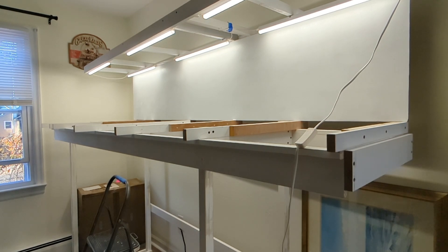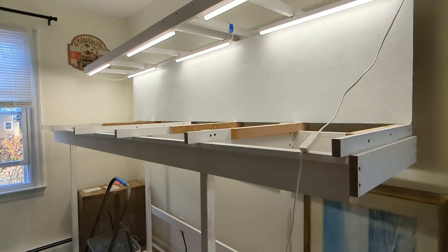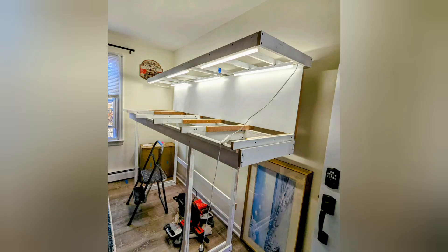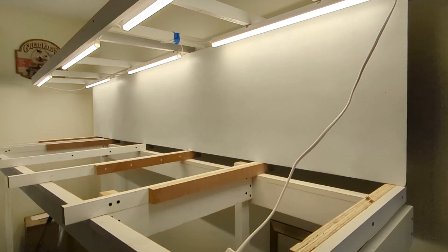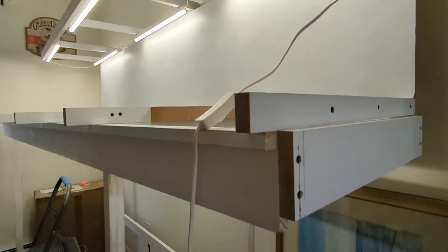Alright, got the wires managed — just have to do something with the end one still. I put the backdrop up; it's just temporary again. I don't know what I'm going to do for a scene back there. Those openings will get closed off eventually.